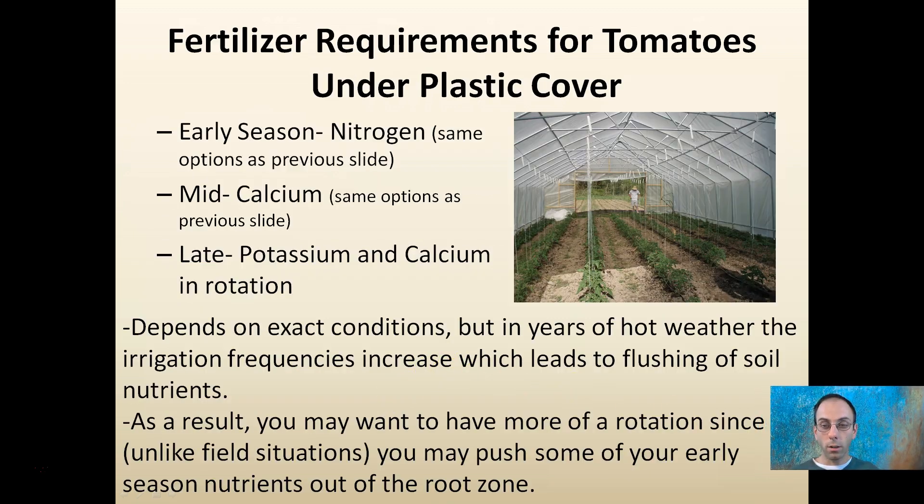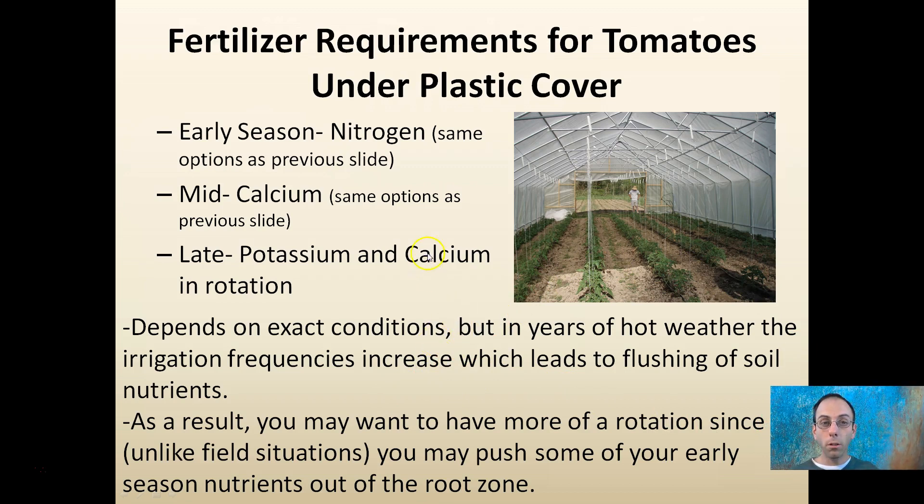Under plastic or high tunnel conditions, the same applies — early season nitrogen, same as before, and mid-season calcium. Later in the season, a potassium and calcium rotation is preferred. In years of hot weather where irrigation frequency is very high, it can lead to flushing of nutrients from the soil. As a result, you may want more of a rotation, since unlike field situations, you may push early season nutrients out of the root zone.